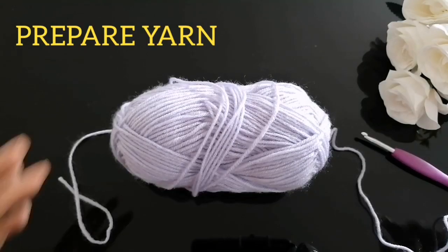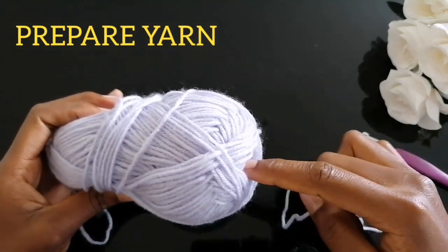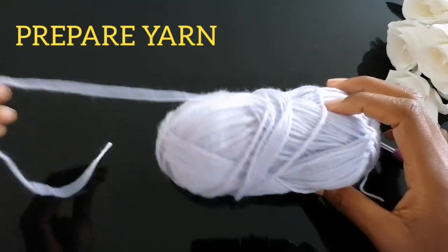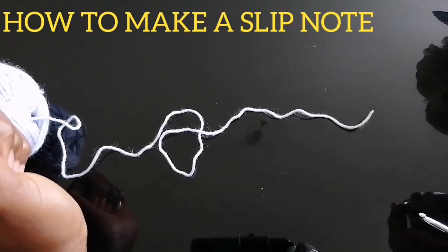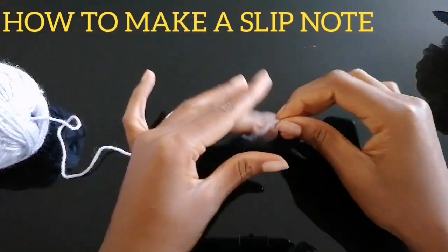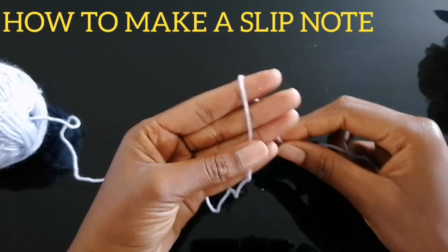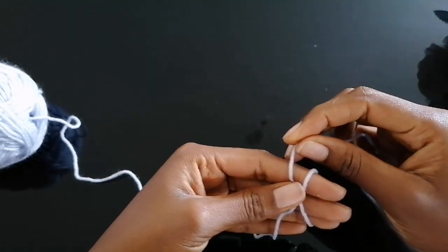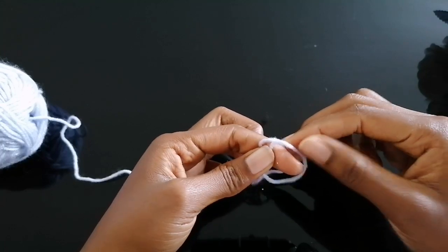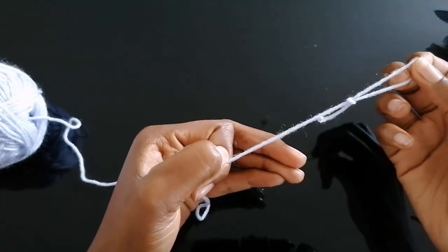To prepare your yarn, you can either use the inner yarn coming through the ball — the inside part of it — or you can use the outer part. To make a slip knot, grab your yarn — this is the end part of it — wrap it on your finger like that, pull it over, drop it, insert it, and pull it like that.